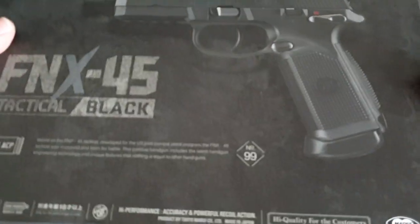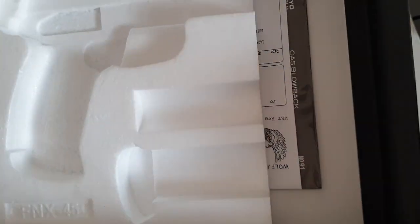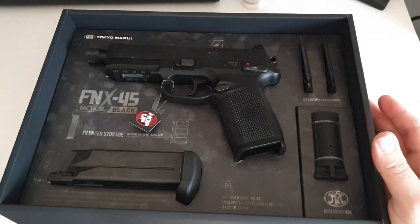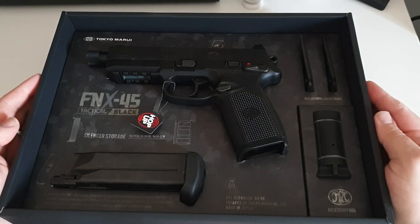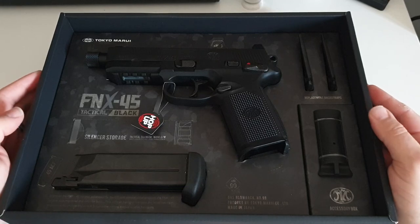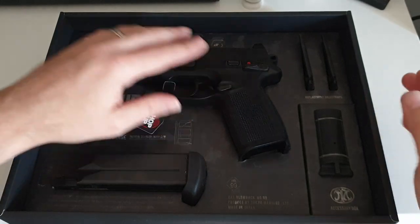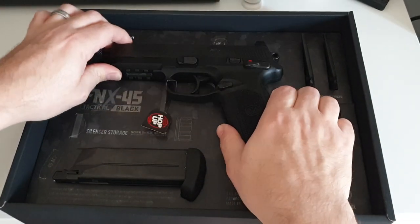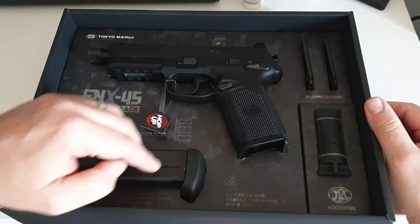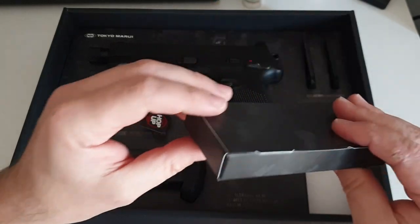Lovely tight sealed boxes — TM really know how to package. Under the lid you get your little leaflets and all your other bits and bobs. This is where TM really does shine with its presentation. You get the pistol here, and underneath is your cleaning and unjamming rod. You get your magazine and multiple back straps, and underneath that you get your accessory box.